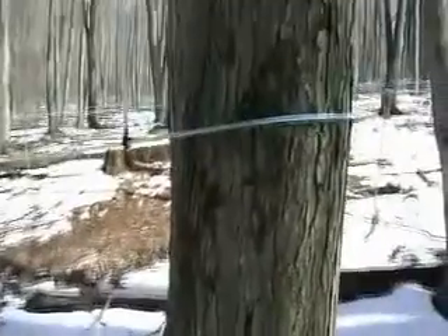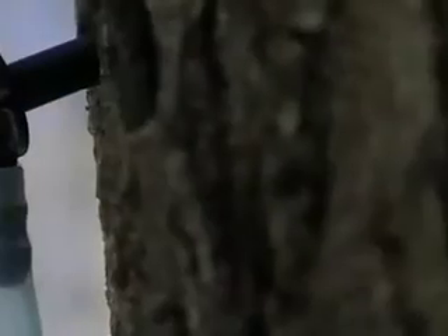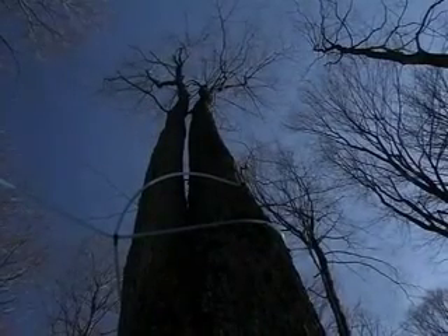Where you place the tap determines how much sap you will collect. Taps should be positioned above a large root or below a large branch where there is more sap flowing. Also, the southeast to southwest sides of the tree thaw faster in the morning.